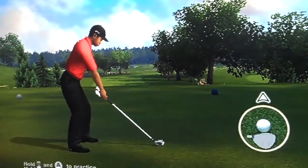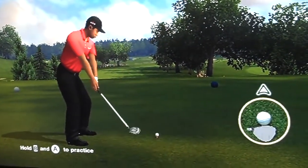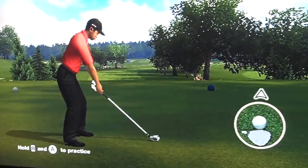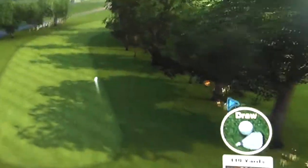It will also mimic what you're doing on your follow through. So you can hit little shanks like that or you can do a full follow through. It's all about getting that fidelity and that range of motion and really being able to dial in your draw and your fade.